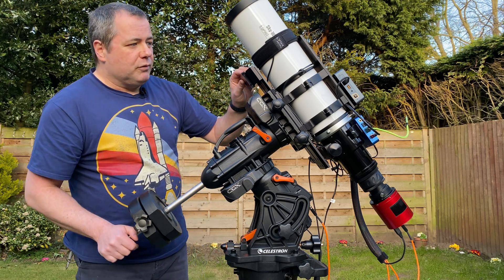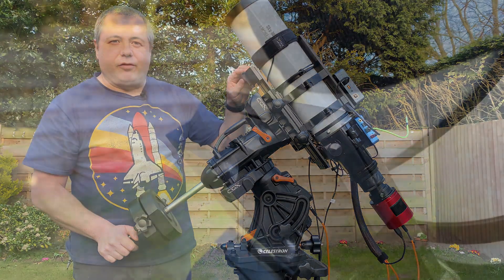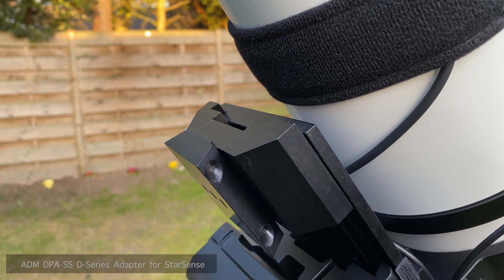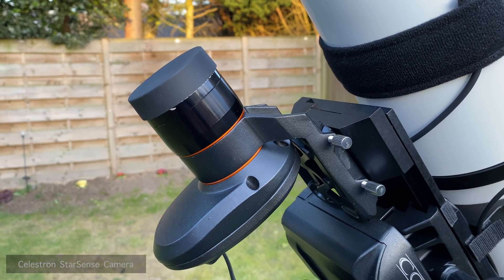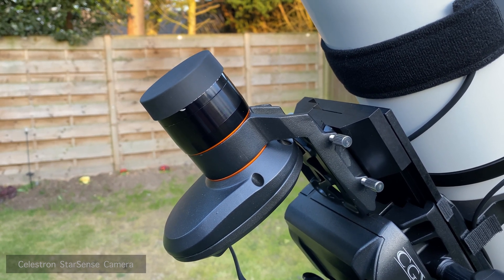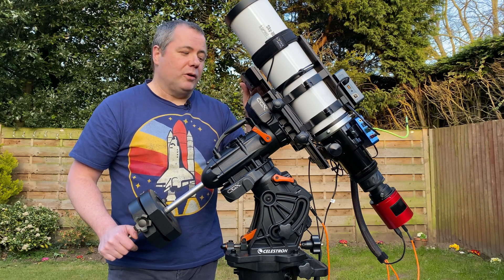Over here at the front we've got another Losmandy-type plate — this is actually for my StarSense camera. Being ultra lazy and having a CGX, I bought the StarSense camera which auto-aligns by plate solving. I could do it myself, but I've just got into my workflow now where I just get the StarSense going. It takes about two minutes and it's quite fun to watch it slew around the sky shooting four or five points.